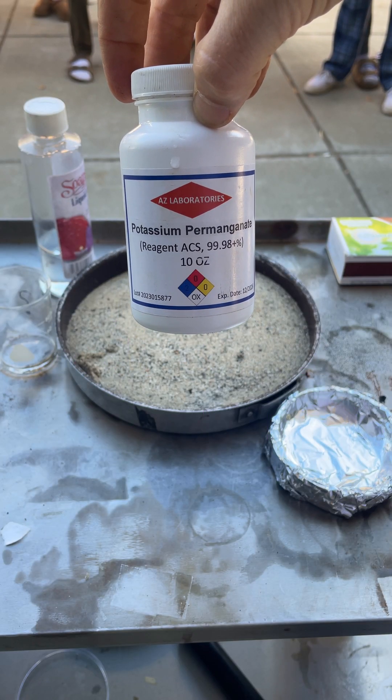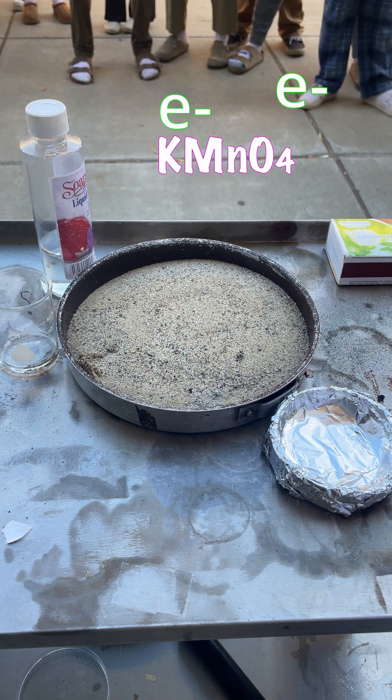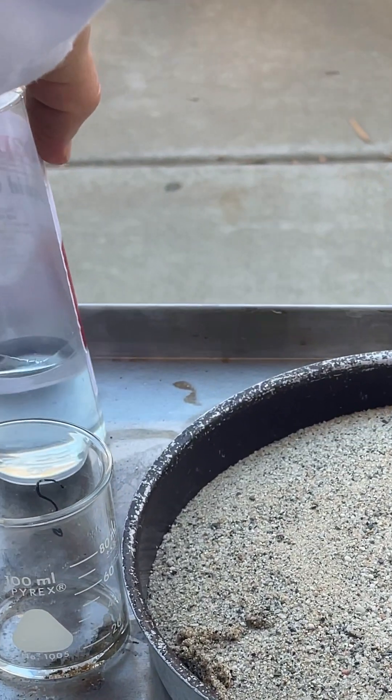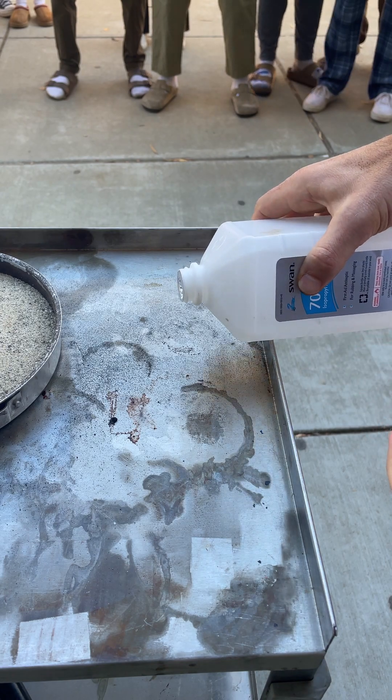This is potassium permanganate. Potassium permanganate really likes to take people's electrons, just like oxygen. This right here is liquid glycerin — it has some high energy electrons to be taken.